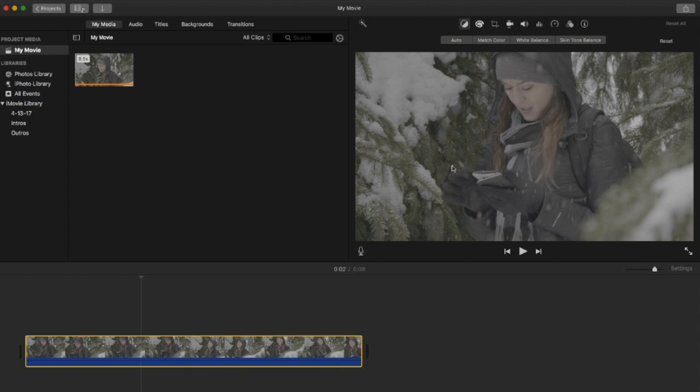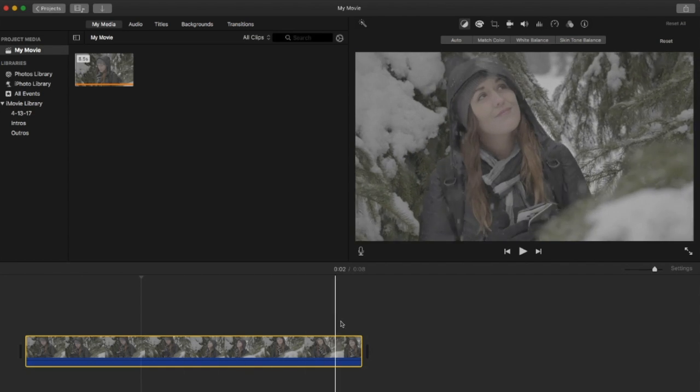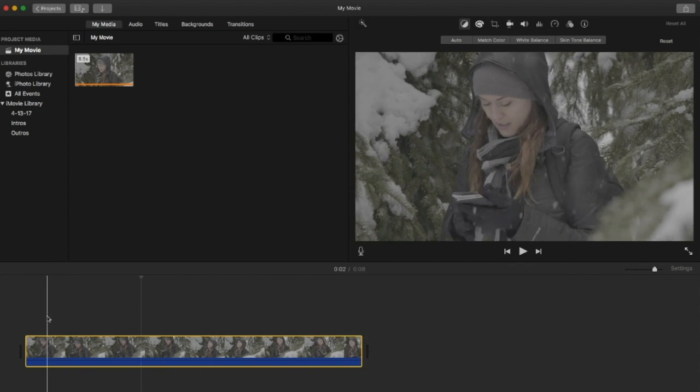We have this picture here and as you can see it's pretty flat. This is going to be very easy to get the look that we want. It's a short little eight-second clip.